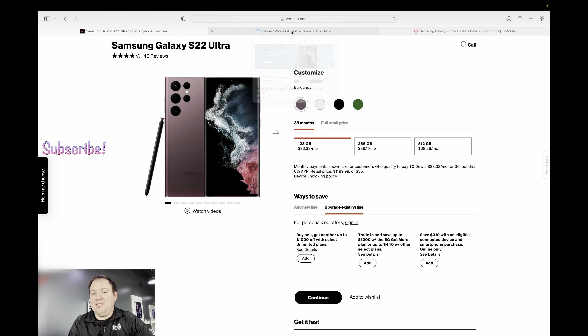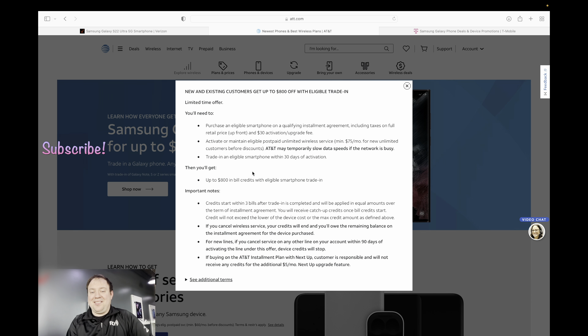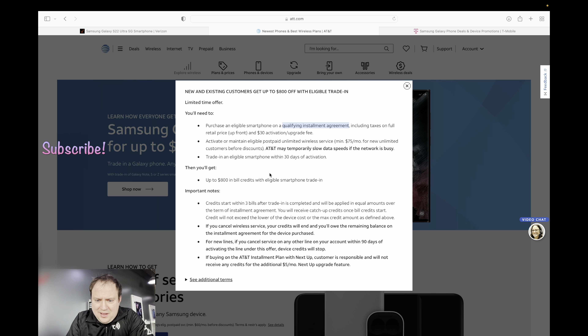Now let's check AT&T. The Galaxy S22 Ultra is up to $800 off — that's not as good as Verizon. It'll get you the entry-level phone for free, but you're still going to be paying the difference on the S22 Plus and regular. You'll need to purchase an eligible smartphone on a qualifying installment plan, meaning one of AT&T's higher unlimited plans like their Elite or their mid-tier Unlimited Plus, and you'll get up to $800 in bill credits. AT&T also now does 36-month installment agreements.